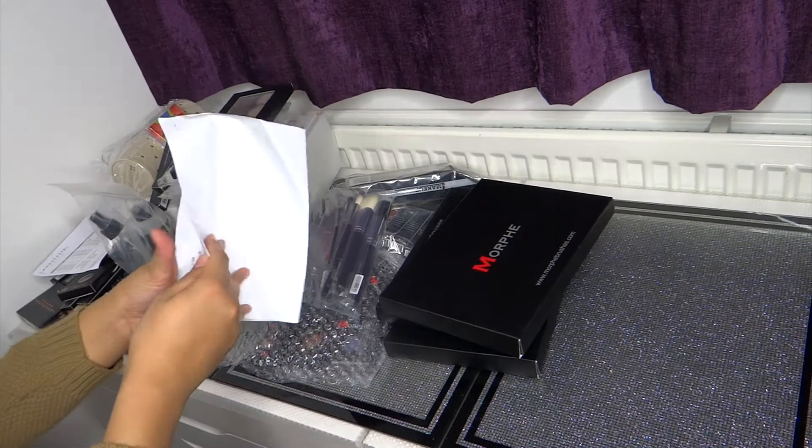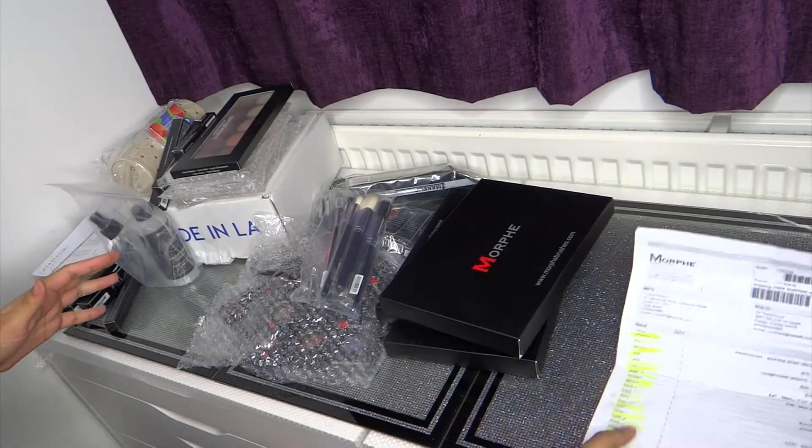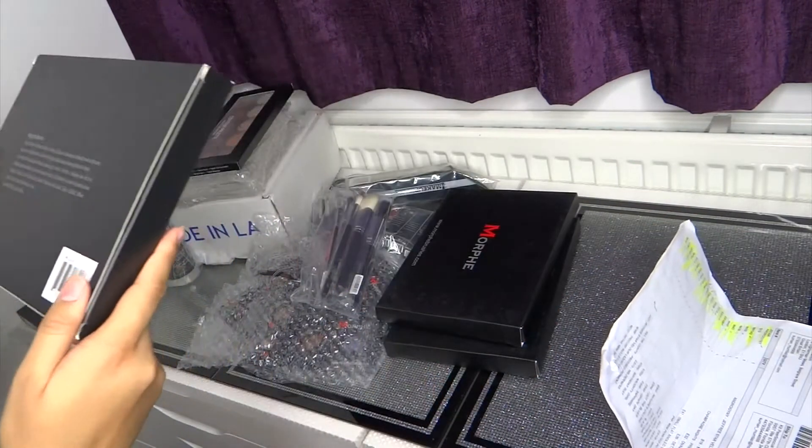Hi guys, we're going to be doing an unboxing today. Let's start with the Morpho palette. These are all items that I bought from the US, so let's look at the palettes first.